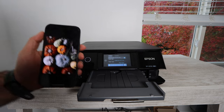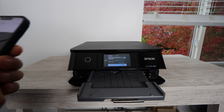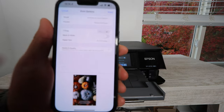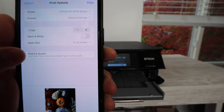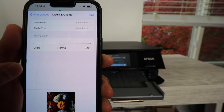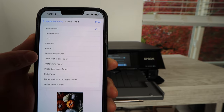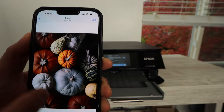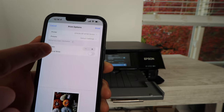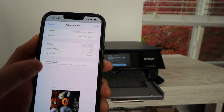Now we're going to get right into printing photos. The most important part of printing photos from your smartphone or computer is to go into the settings and make sure you're set to the highest quality. Also make sure you have the right size and the right media type. Here we want to confirm the size is eight and a half by eleven, and go into media type — whether it's matte photo paper, glossy, or whatever type of paper you're using, select that.